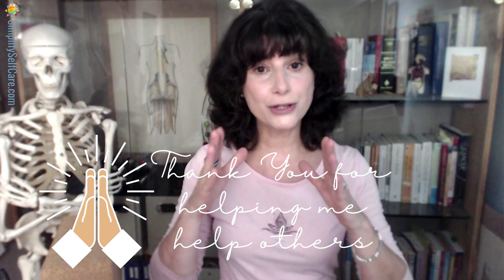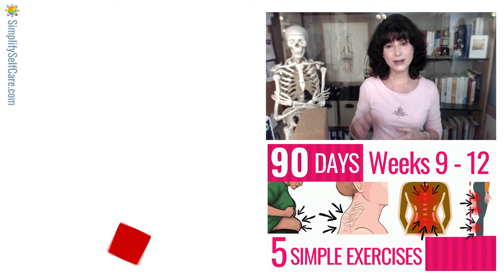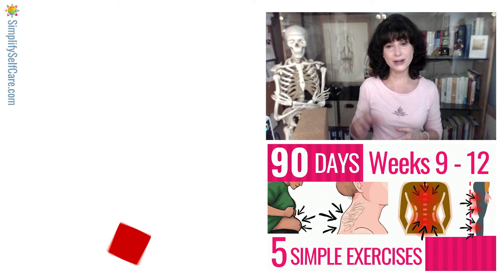There you go — two positions that'll help your spine mobility. As always, I want to take a moment to thank those of you who are sharing the videos — it is making all the difference. Over the next four weeks of exercising, you will be wrapping up the 90 Days Five Simple Exercise series, and we will then be moving on to the body's three nutrients that have the biggest influence on our body. I hope you have a wonderful day and I'll see you next time.